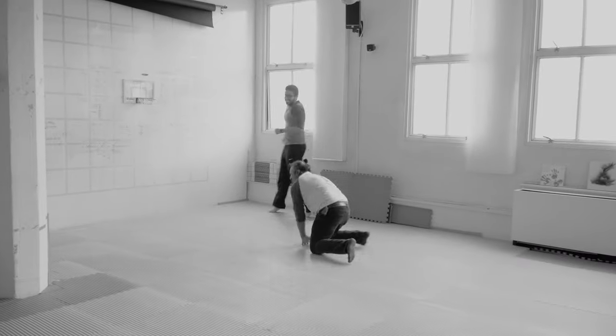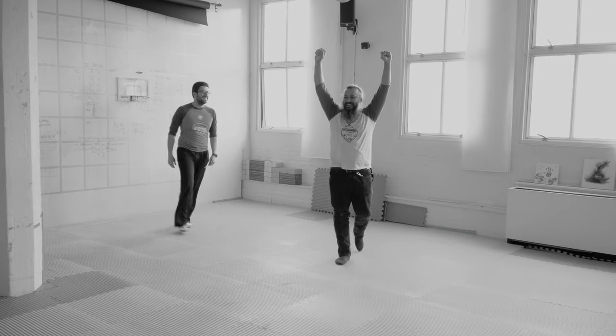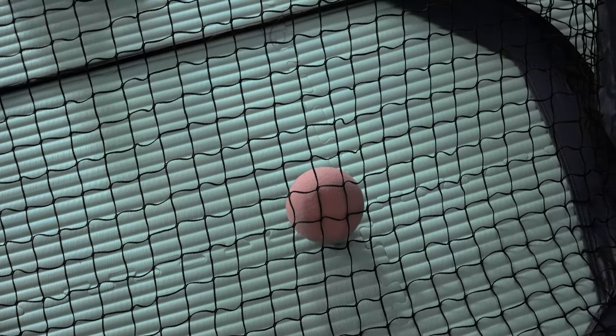Hey everybody, Armand here for Basement Sports Baseball Edition. This video is going to focus on field construction. I know everyone has a different size and shape of room, basement, whatever space you're using — your garage. Here in our lab in Jersey City, we have a nicely padded floor as you'll see. I have some other accessories that come in a typical Basement Baseball starter kit — let's take a look at what we have and what we can do.